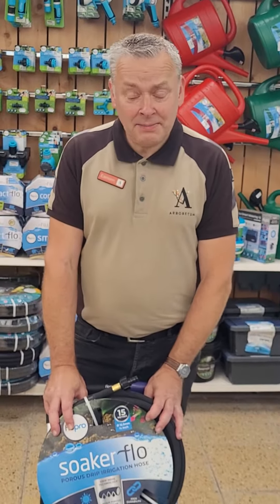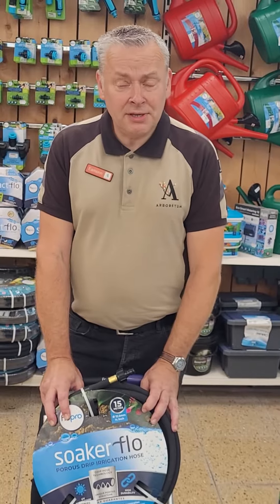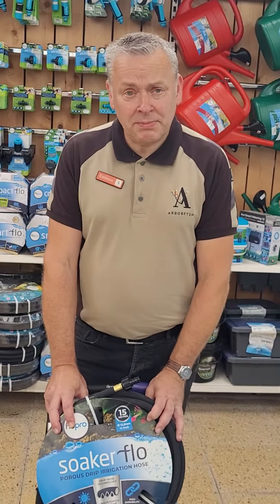Good afternoon, welcome to the Armoury of Kerala. My name is Aime Ward. I'm going to answer probably the biggest question this time of year during the hot weather: when should I water my plants?